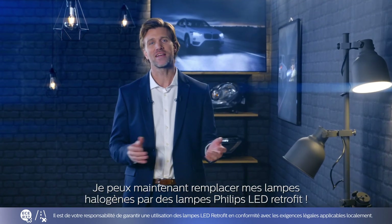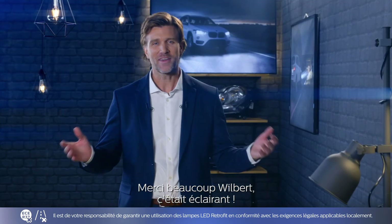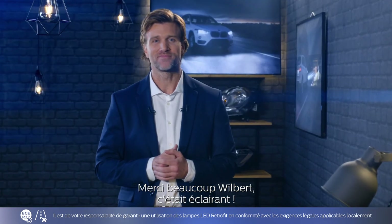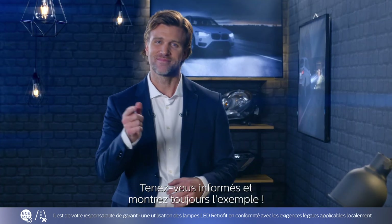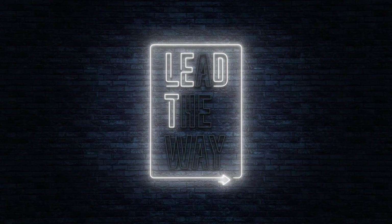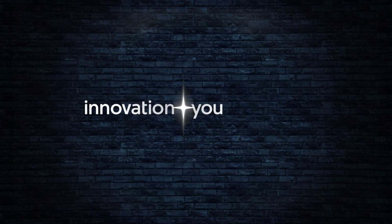I can now replace my existing halogen bulbs with Philips LED retrofit bulbs. Thank you, Wilbert — that was illuminating. That's all for today. Stay tuned and keep leading the way. Innovation and you — Philips.